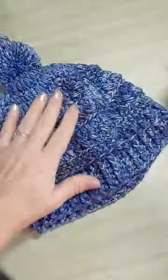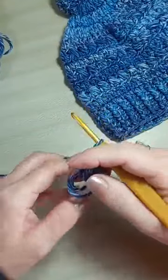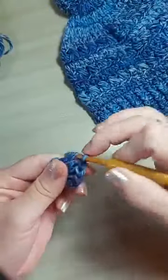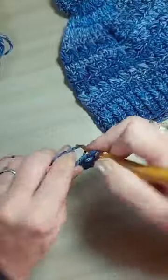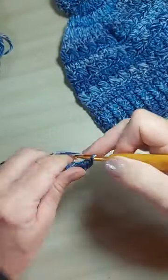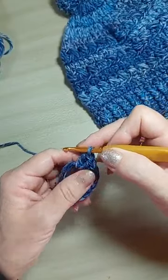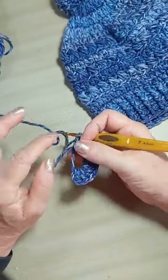Então, ele parece um fio bem jeans. Lembra o fio jeans, né? 14 pontos altos dentro do anel mágico. Aqui eu vou fazer menos pra poder ganhar tempo, mas vocês vão fazer 14. Duas correntinhas, mais 14 pontos. Aqui eu nem vou contar quantos pontos eu fiz — vocês vão fazer 14.